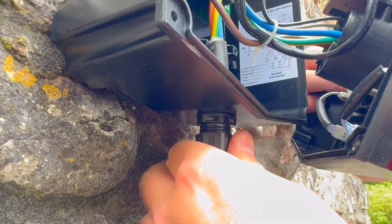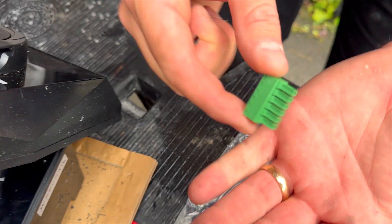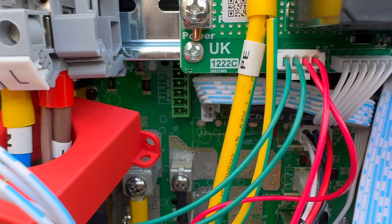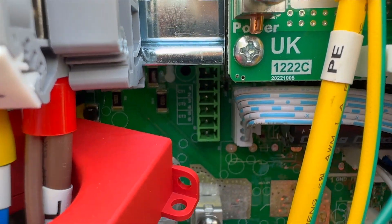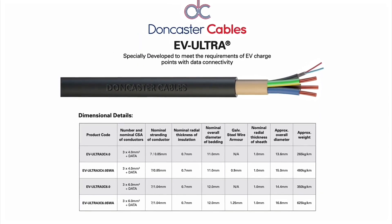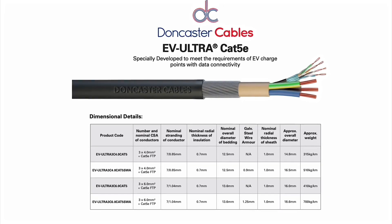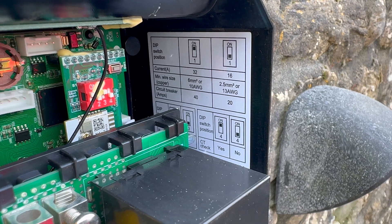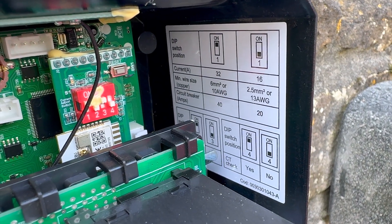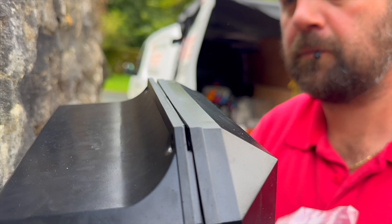We don't need dynamic load management and the property doesn't have solar yet. If those features were needed, you'd wire in two current transformers via this plug-in terminal block. If the charger was close to the meter and consumer unit, you could connect the CTs directly. But for a surface install further away, we'd usually go with Doncaster Cables' EV Ultra just to keep everything neat and tidy. Before we pop the cover back on, there's a row of dip switches in here — you'd need to configure those if you were setting up dynamic load management or solar integration. For our simple install, no changes needed.